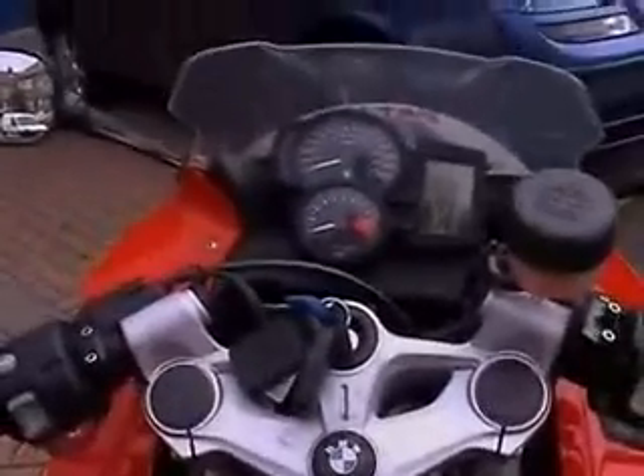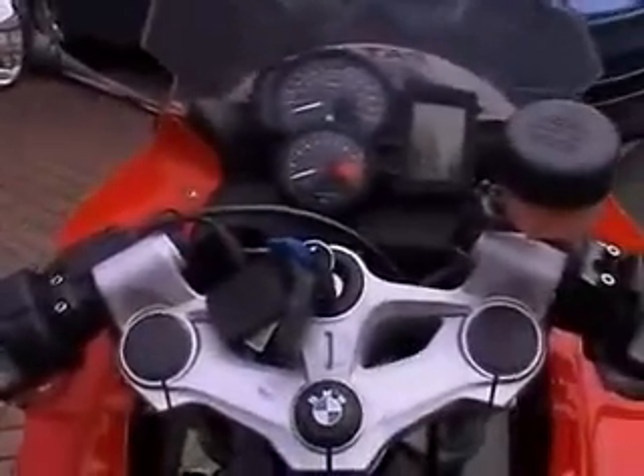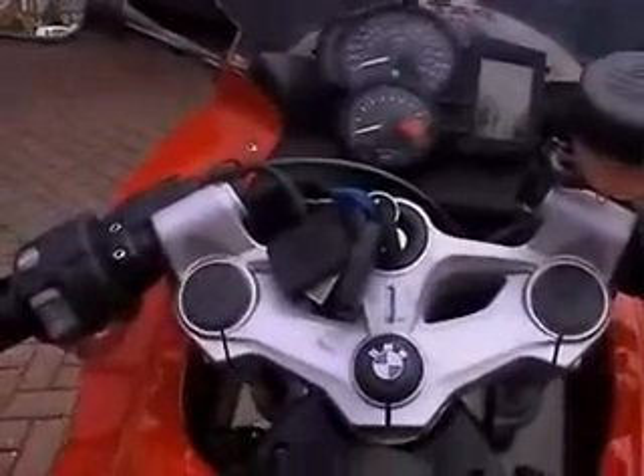Having to stop the bike outside the house, get off, go all the way down to the garage, unlock the garage, open the door, come back up to the bike, get on the bike, back it down into the garage.